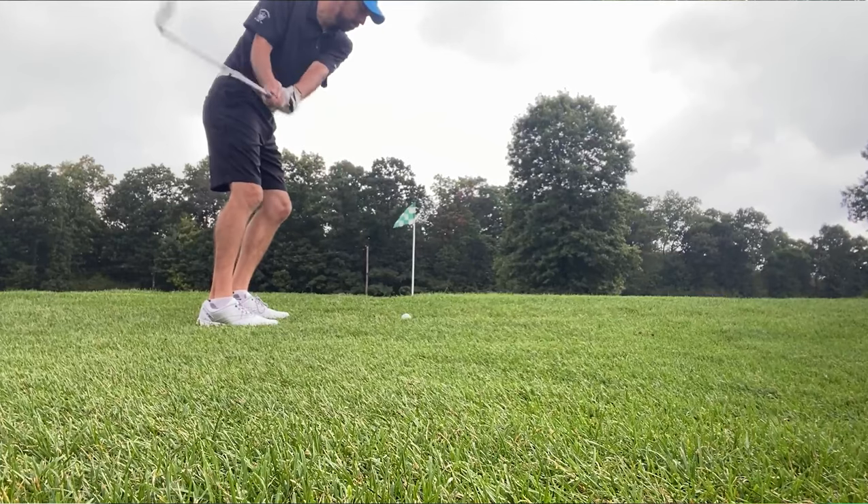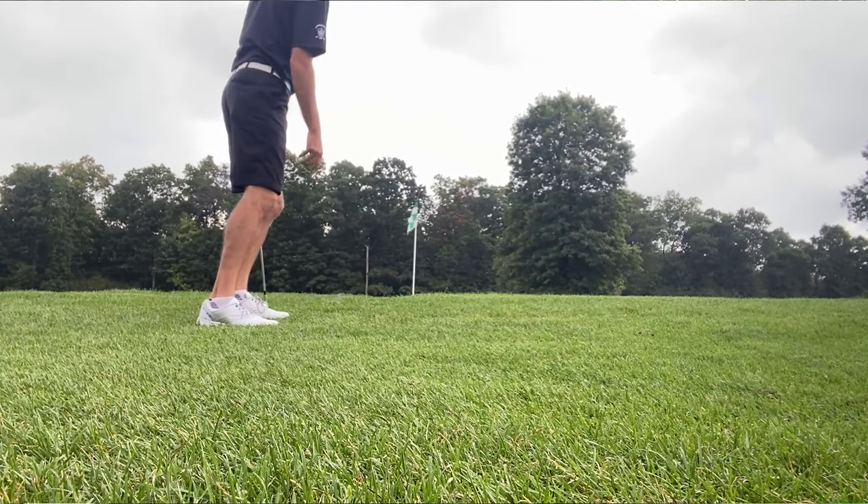They put Lampkin grips on it and they have their own quantum shaft specifically designed for the one length irons. The cool thing with Value Golf is when you order your Pinhawks, you have a ton of options to customize the clubs. You can customize your lie, your loft, obviously the length, the grip, the shaft. You can do a ton of customization, and that is an awesome feature, especially if you've been fitted and know your specs.